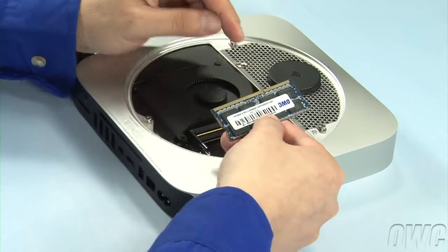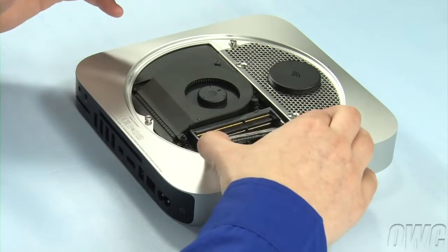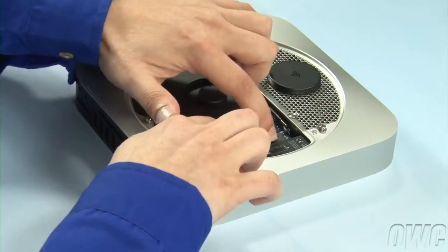Line up the notch in the new memory module with the pin in the memory slot. Place the first module into the lower slot at about a 40 degree angle until it's fully seated. Then push down on the outer edge to lock it into place.